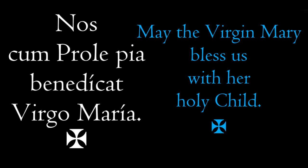And it goes like this. The leader says, Nos cum prole pia — repeat after me — Nos cum prole pia. And then the people respond, Benedicat Virgo Maria. Benedicat Virgo Maria. Let's try it all together: Nos cum prole pia, benedicat Virgo Maria.